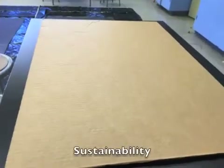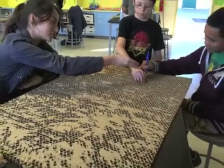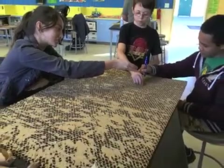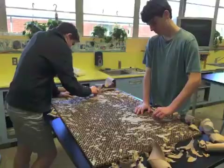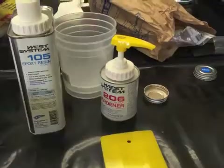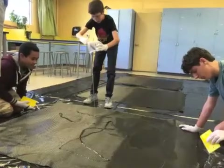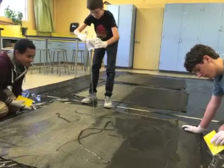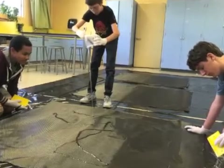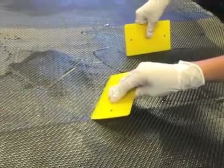We are using recycled cardboard for the core of the carbon fiber panels. We are also using PET, which is a synthetic fiber made from recycled soda bottles, for the skin of our boat — the same material we used when building last year's design. We used recyclable aluminum for the motor and transmission parts, and also went through the scrap pile at John F. Kennedy High School to find motor parts.